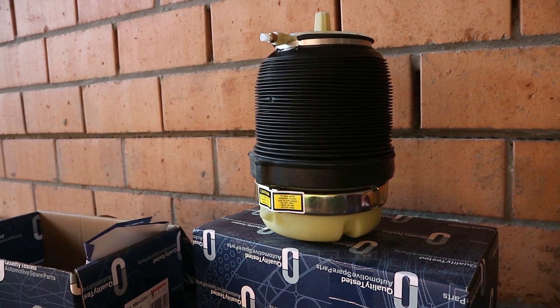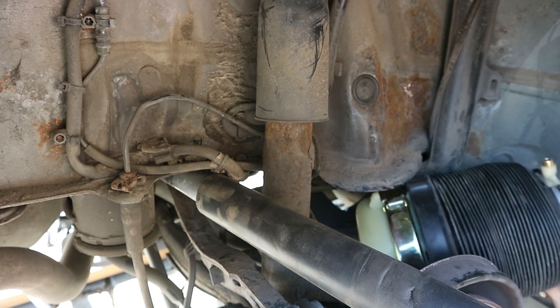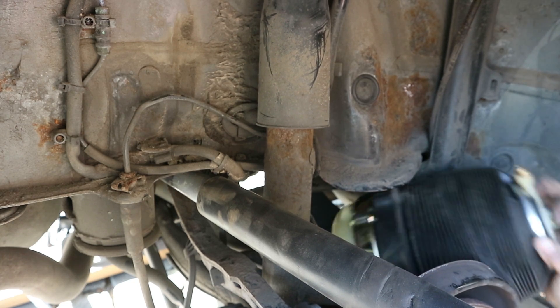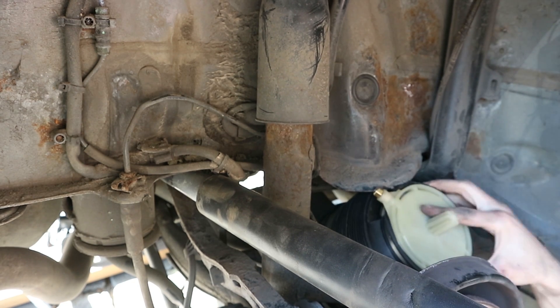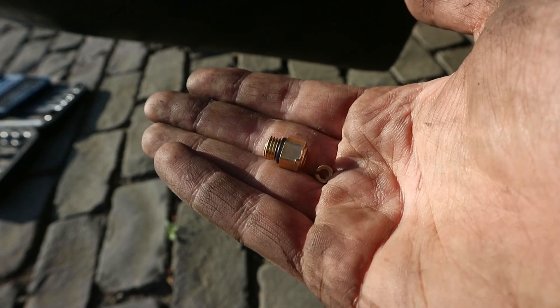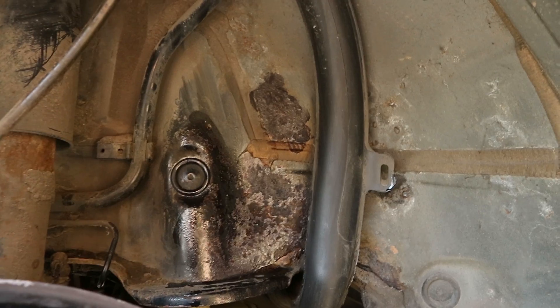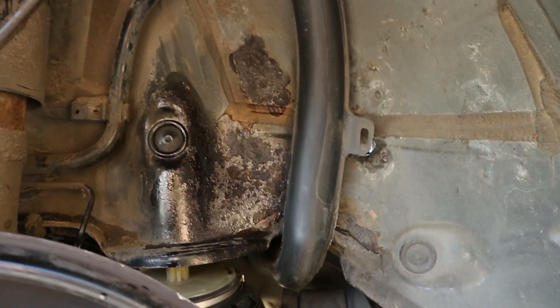I got two new airbags because it's a bad idea to only replace one. For the install, everything needs to be done in the opposite order. The only difference is that the air fitting needs to be replaced. With the bag in, I also put some rust inhibitor on the corrosion spots to prevent it from getting worse.